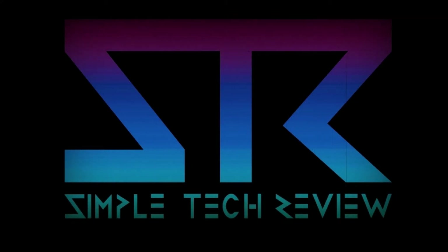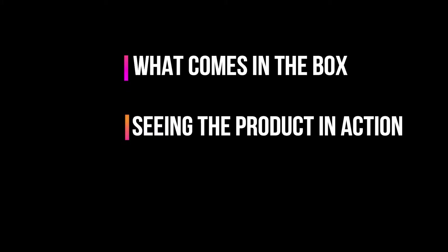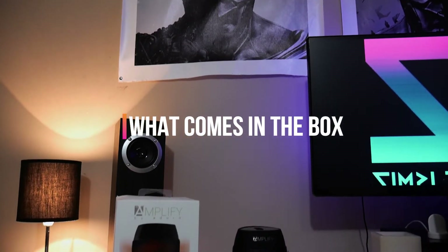Now the reason I do STR Tech Quickies is because there are some products that you might already be familiar with, but you just want to know if it's worth getting, so a full unboxing and installation might not be necessary. STR Tech Quickies will cover three things: what comes in the box, seeing a product in action, and if I think it's worth it.